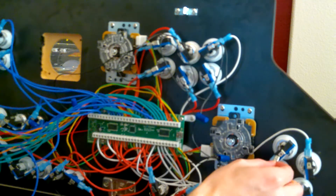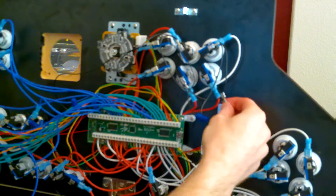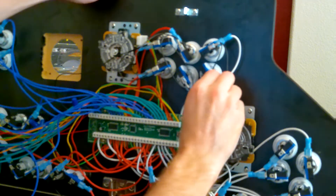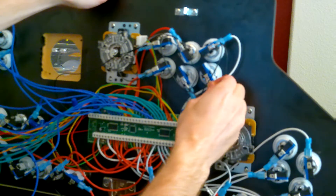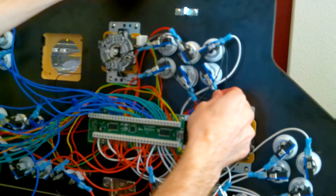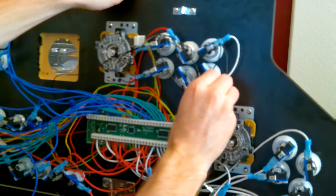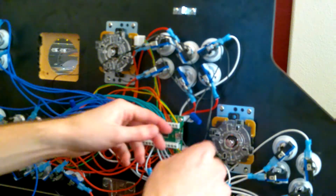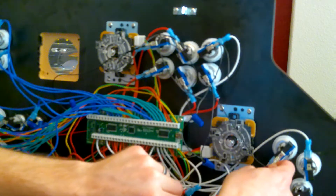Now I'm just going to continue on — oh, I missed one right here. You do not want to do that. It is a bummer when you go to play that game and that button does not work because it is not connected to a ground wire. There we go, and we'll just continue on with these.